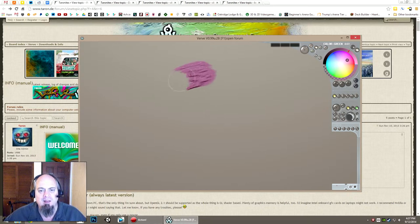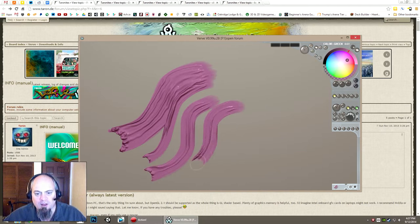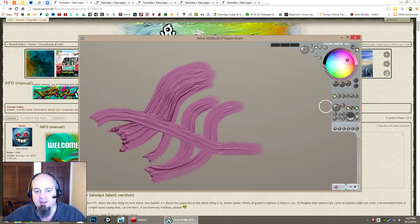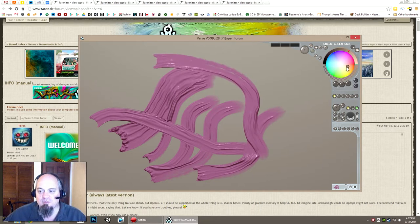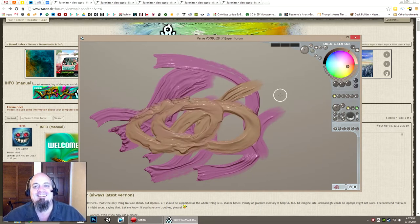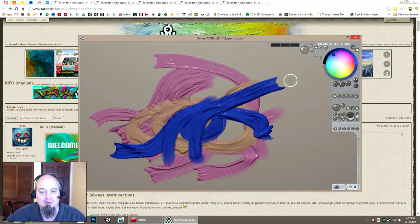What it is is an experimental paint program that lets you paint with these kind of flowing, goopy, finger-painty, watercolor kind of paint strokes. It's kind of a cross between a fluid simulation and a paint program.